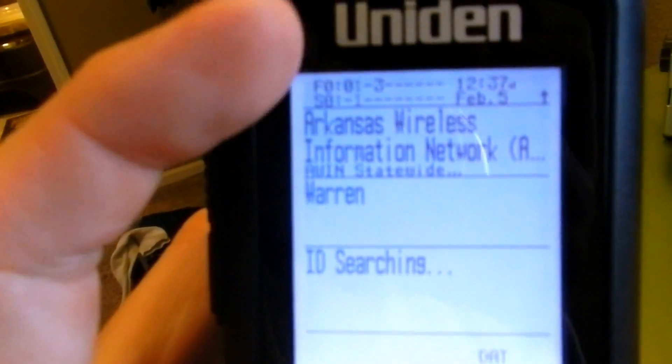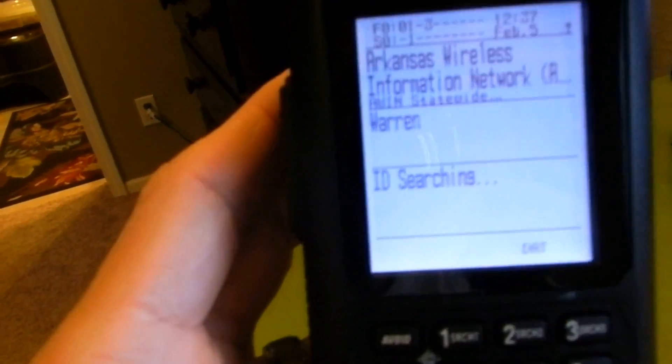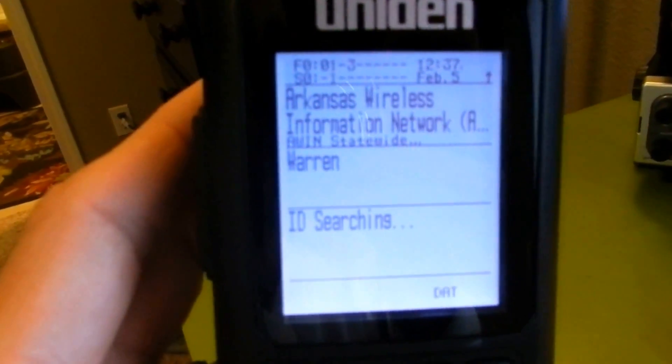Across the top you have your favorite list, your systems, and the time and date. The time and date is used for your recordings.